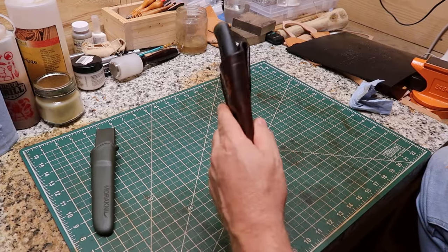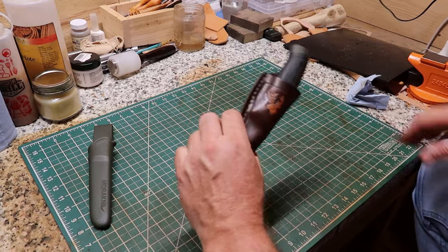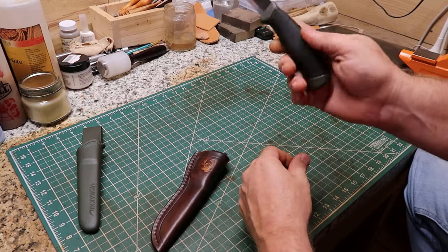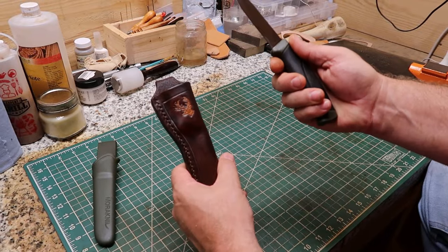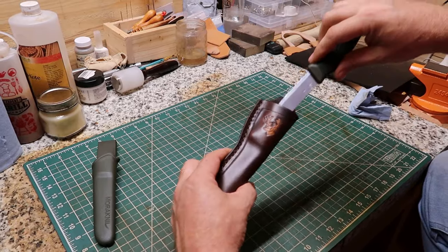I'm proud of this y'all. I'm gonna use this as a camping knife and also a fishing knife. I won't be using this for hunting — it's kind of funny even though I stamped a deer on it. I kind of like that; I guess I could use it for cutting the meat and stuff up. That'd probably be a pretty good knife to do that with.